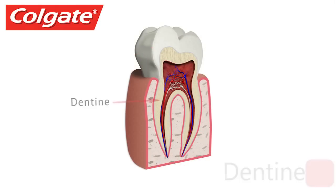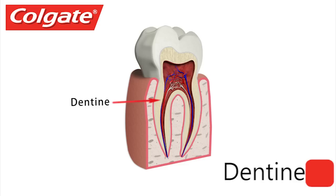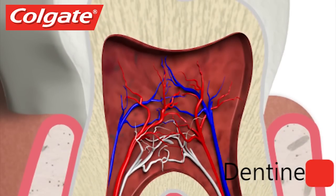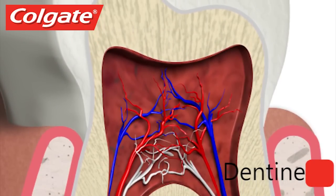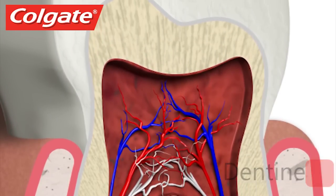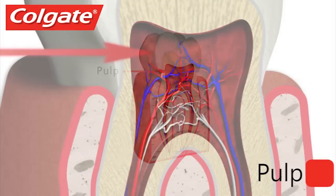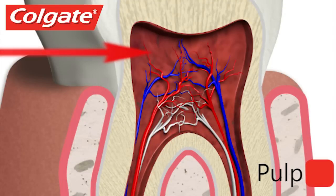Underneath the enamel is a layer of dentine, which forms the bulk of the tooth. It is less mineralized than enamel and its color determines your tooth shade. There are millions of tiny tubes that lead directly from the outer edge of the dentine to the core of the tooth — the dental pulp. Pulp contains soft tissue found in the center of all teeth, where the nerves and blood vessels are.